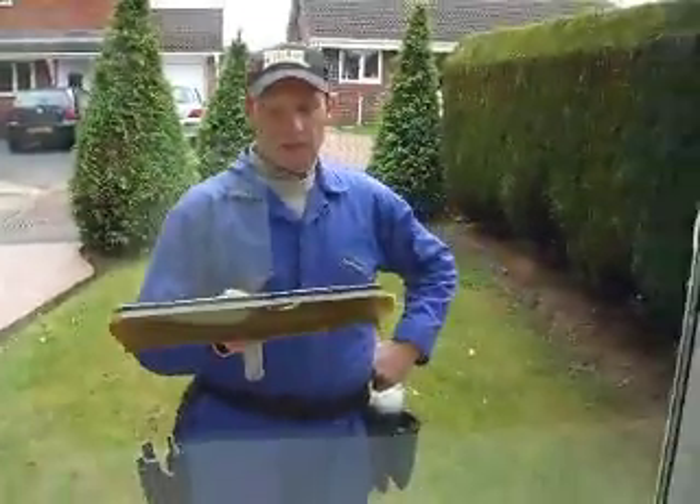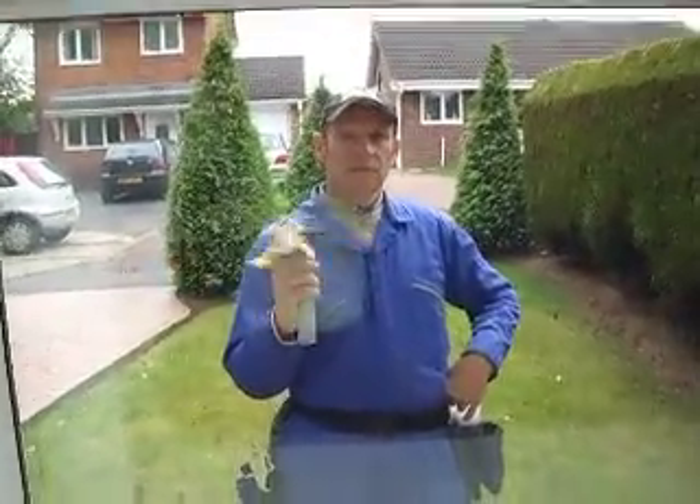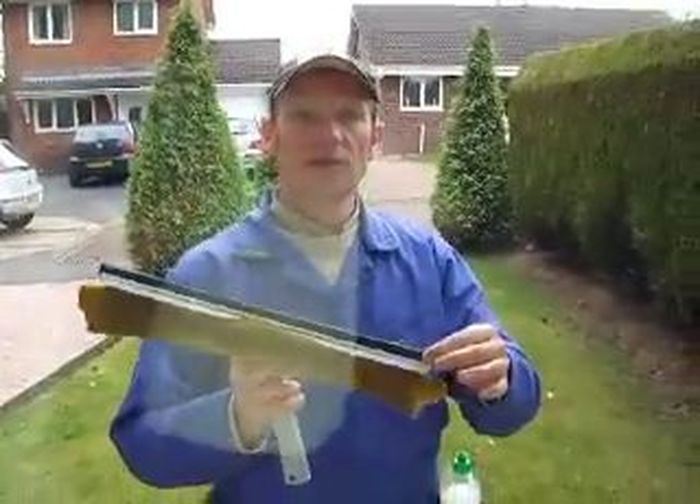I'll show you how to do it. This is a modified Wagtail — a similar size but a different blade. Let's try this again.